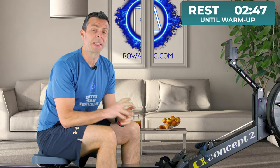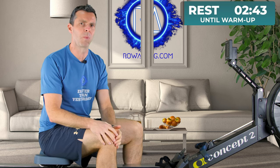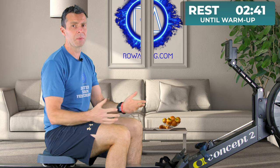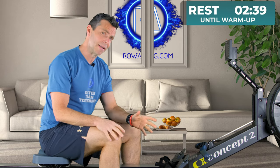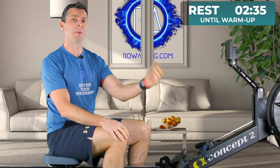Hi there and welcome to the 18th row in the Get Fit by Rowing series. Today's workout is for those people who love a maximum effort workout — one where you put everything into the machine and you're absolutely done by the end. If you want to start warming up now before we get into our main warm-up while I describe the session, please do just get in and start doing some light rowing.